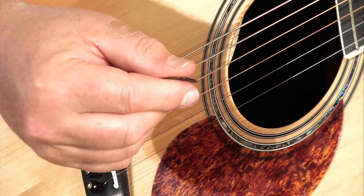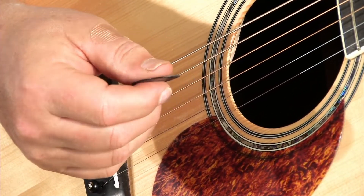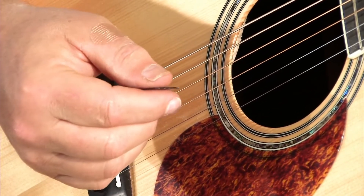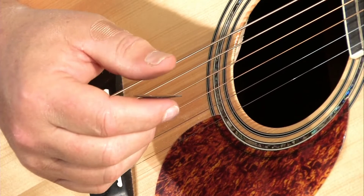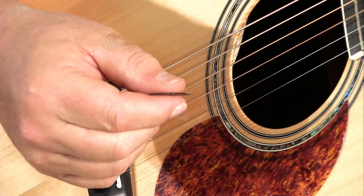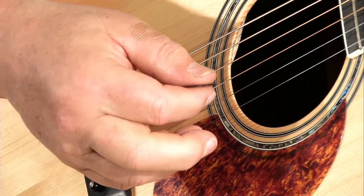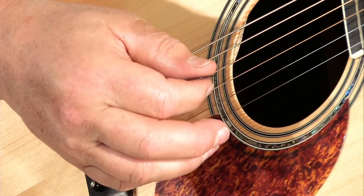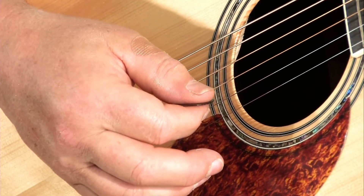The tip of the pick should not be crooked, but should extend straight out of the tip of your index finger. Hold the pick firmly, but not too firmly — just enough so that it's not being displaced or moved when you are actually striking a string.